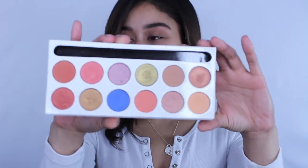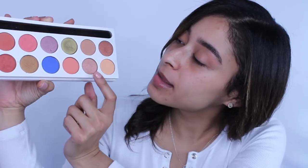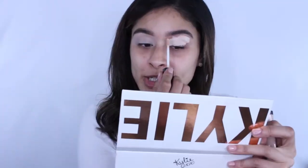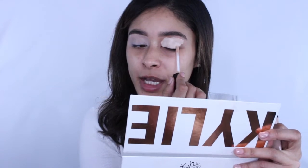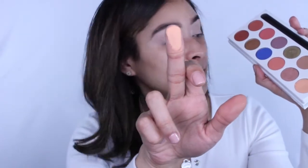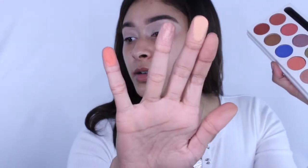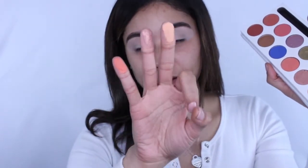Starting with the Kylie spring eyeshadow palette — these are the shades I'm gonna be using: the lighter pink shades. I'm taking this wet and wild concealer and laying it down as our eyeshadow primer, then going in with the eyeshadows. I'm going into this shade — it's very creamy — this is sorbet, this is seashell, and this is peachy. It's also a really nice payoff.